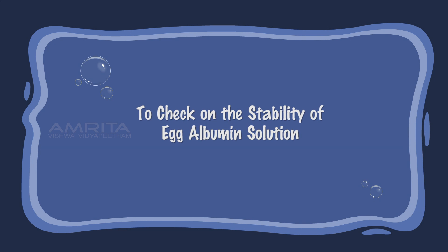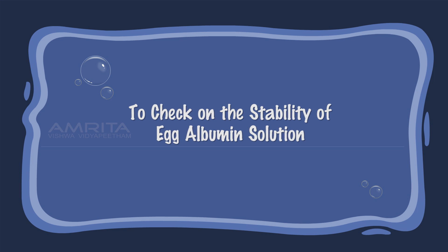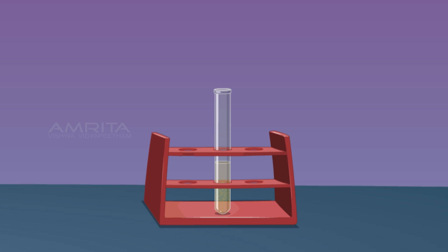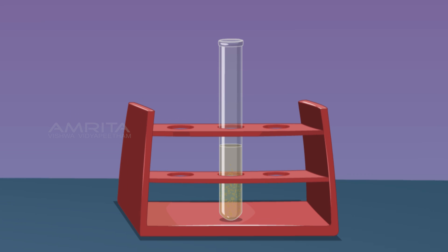To check the stability of the egg albumin colloid, take some colloidal solution of egg albumin in a test tube and leave it in the test tube rack for 20 minutes. No change is observed. This indicates that colloids are stable and their solute particles do not settle down even after the lapse of time.